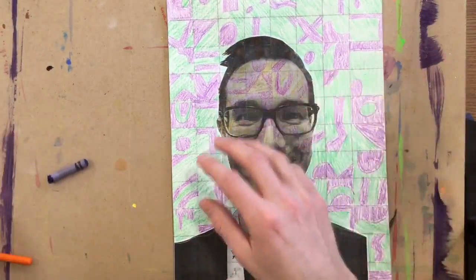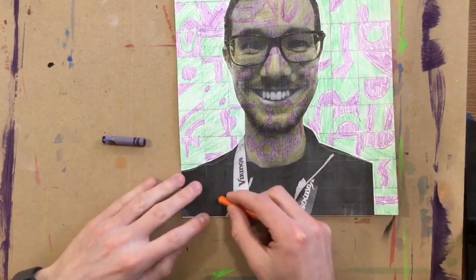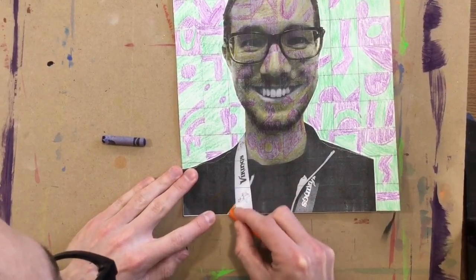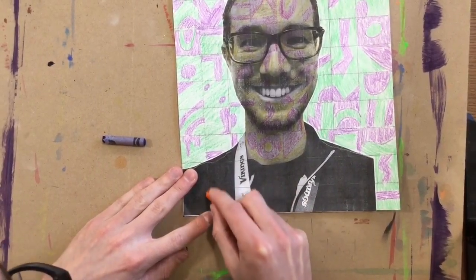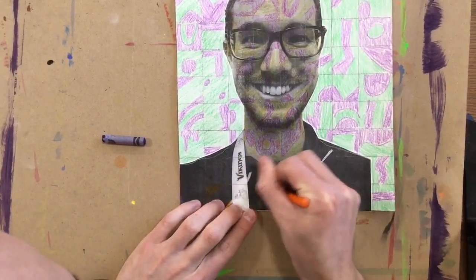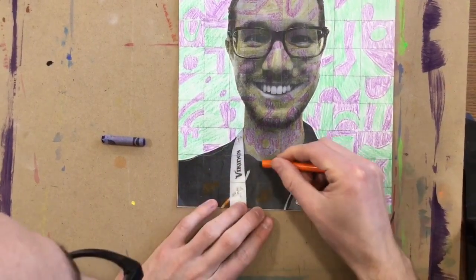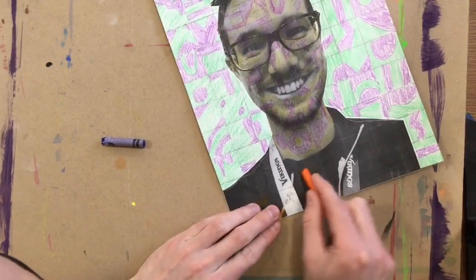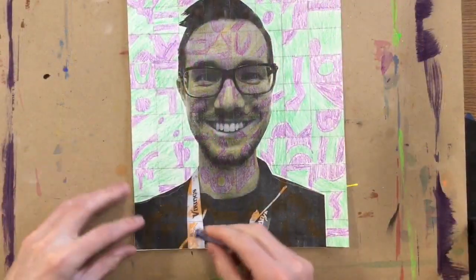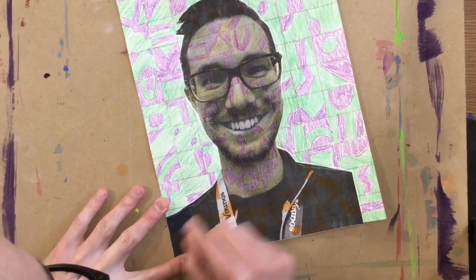So last but not least, I need to do just a couple of colors for my shirt. I'm going to do a blue and orange. Just like before, I'm going to pick one color and add a bunch of designs for that color. Remember to do a different design for each square, so you need to be looking at those different squares that you drew the first day. I've added orange to all these squares, finishing this off with my last color, just filling in anything that I did not color with orange on my shirt.